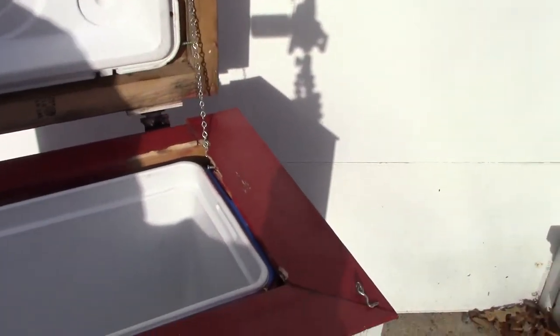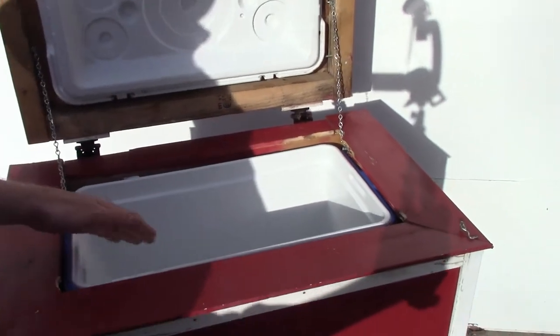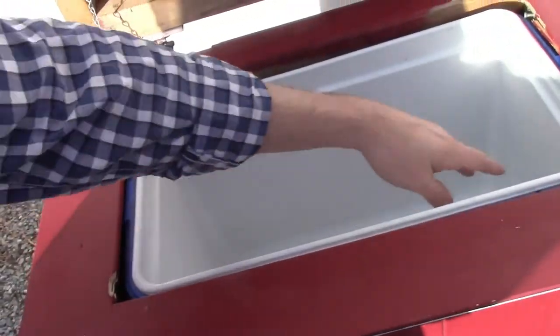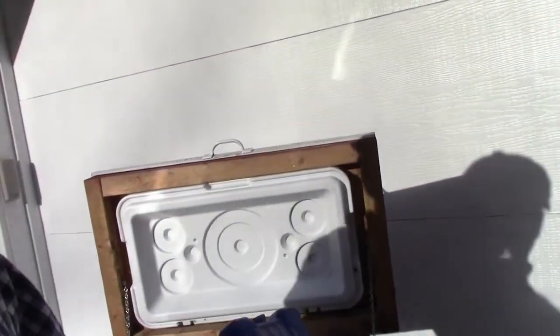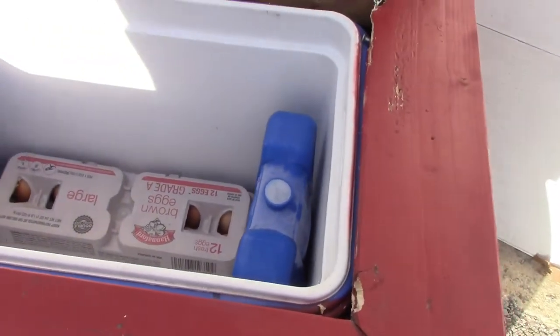Inside is this cooler here — one I had laying around the homestead; the hinges in the back had broken so it wasn't as useful as it had been. This cooler measures about 16 and three quarters inches on the inside. I've got a dozen eggs here — I'll put it inside — and then I have these ice packs that fit very nicely in there. I can get six dozen eggs on the inside of this with no problem whatsoever, and that really works out very well.